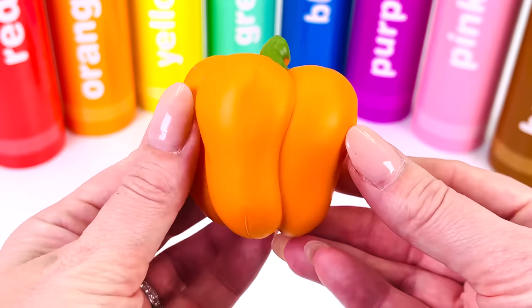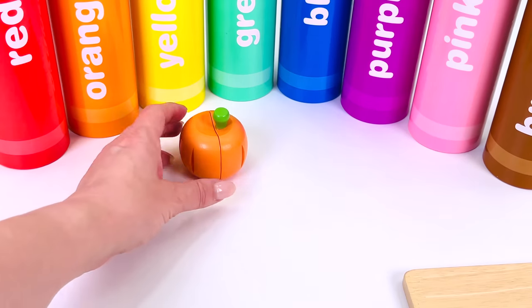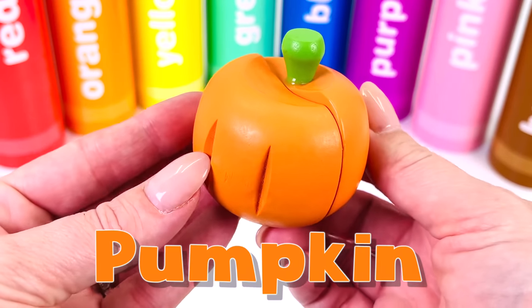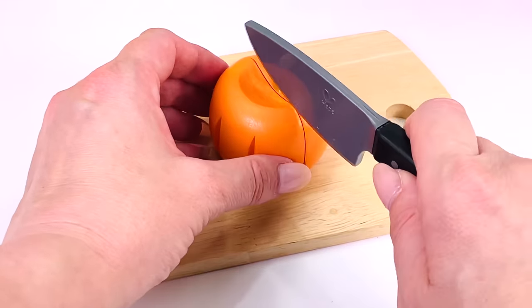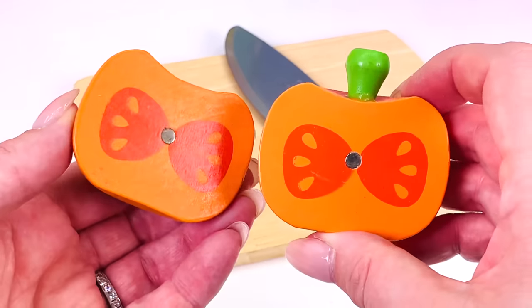This is an orange pepper and it's related to the chili. What's next? It's a pumpkin. Did you know that a pumpkin is actually a fruit? It has seeds inside.